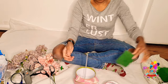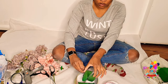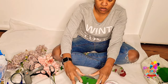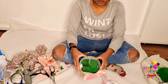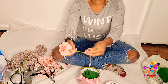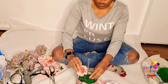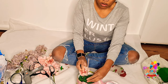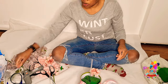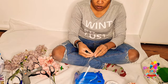Next you'll need floral foam — the dry one. If we were doing fresh flowers, we'd need wet floral foam, but in this case we are using artificial flowers. This is what you're going to use to stick the flowers into the base of the hat box — it will make the roses, or whatever flowers you're using, stay in place.